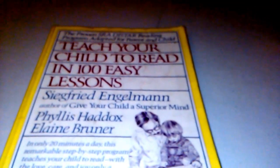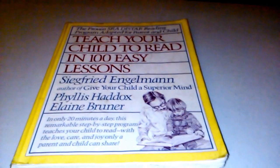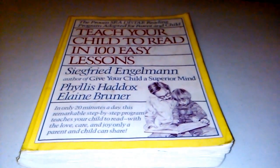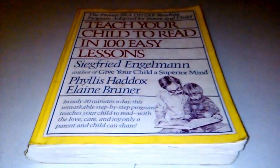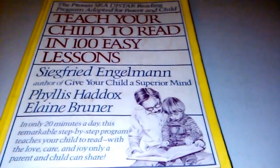Hi guys, today I want to talk about 'Teach Your Child to Read in a Hundred Easy Lessons' by Engelmann, Haddock, and Sembrunner. I'm pretty sure you have heard about this book a lot. I used this book for two of my children and let me tell you, it was a miracle happening. I tried to follow the book as closely as I could, though I did make some of my own changes.